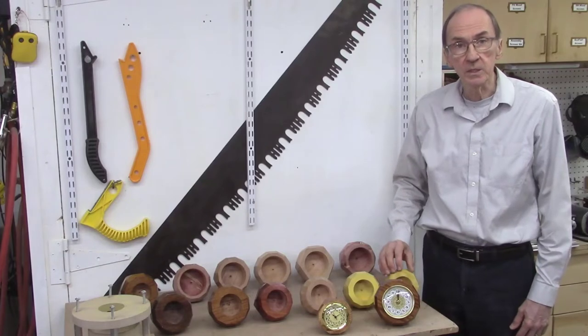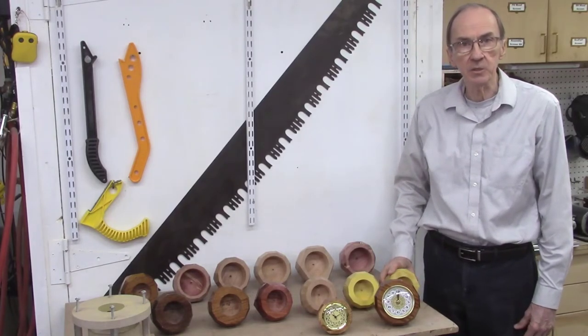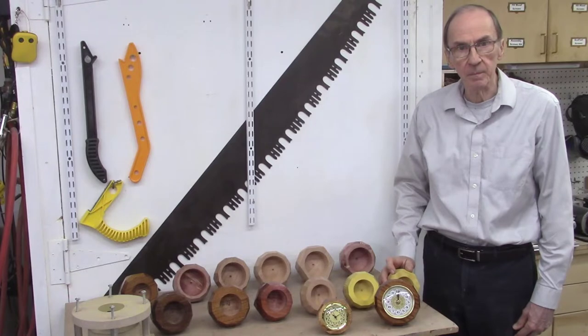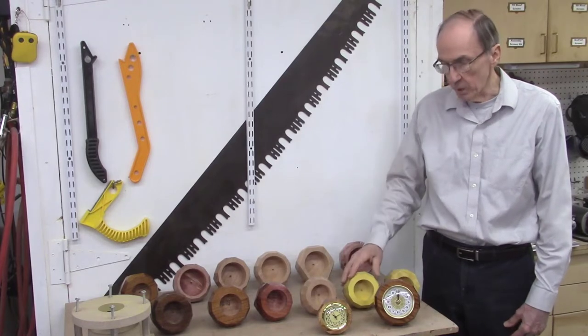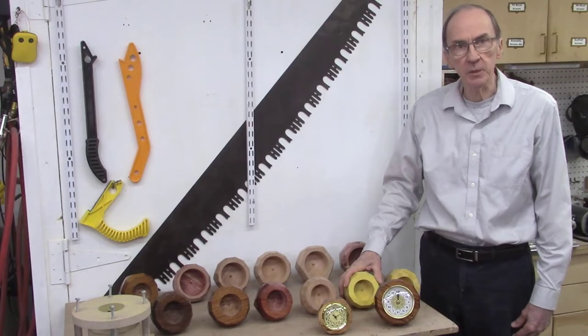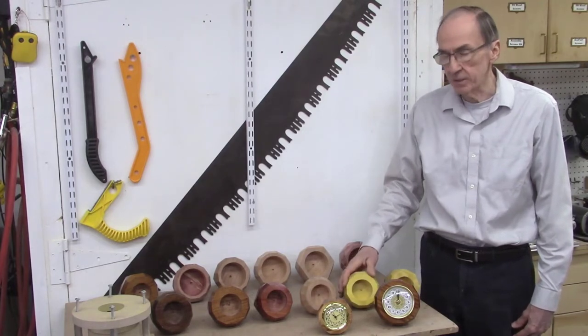First, we'll be sanding the facets on a disc sander, followed by hand sanding using some custom made sanding sticks, and then sanding with a sanding mop with 320 grit sandpaper. Finally, we'll seal the wood blocks with some bush oil and follow it up with several coats of polyurethane, then buffing to get a nice gloss finish on all the faceted wood blocks.